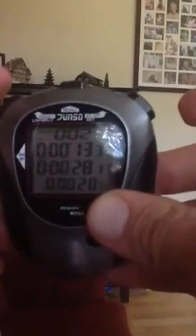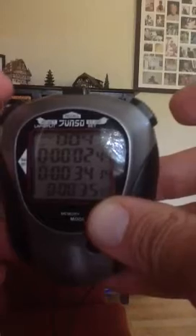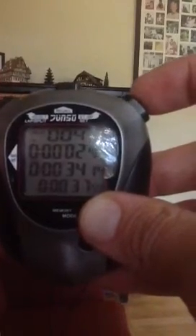The second athlete finishes and we press the button and they have the time of 28.1. Third, 31.7. And fourth, at 34.14. Now just stop the watch at the end of the race.